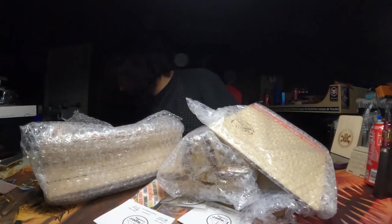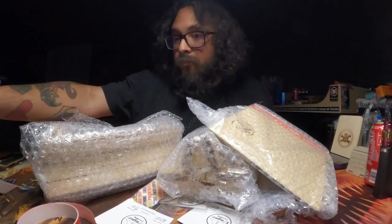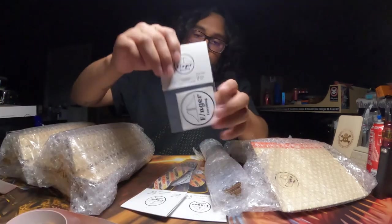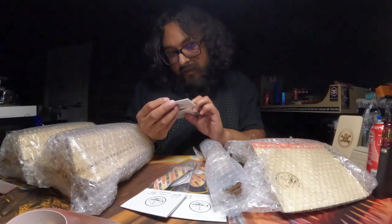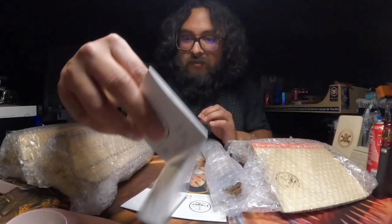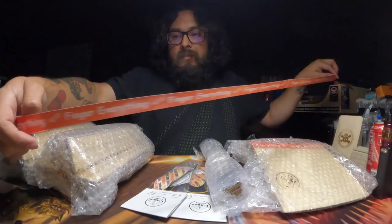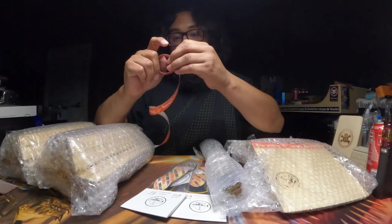We'll go ahead and start with the extras first. There was this pack of Finger Everything stickers — looks like there's five in this pack. We also got this really long Finger Everything sticker, you know, the ones that go across the ramps and stuff. That's pretty cool.